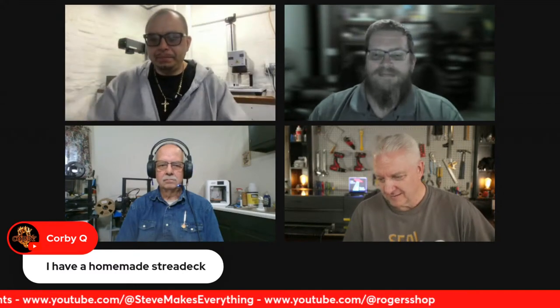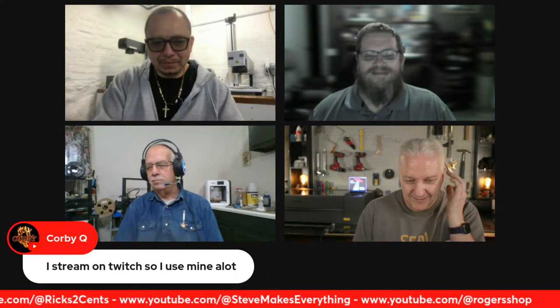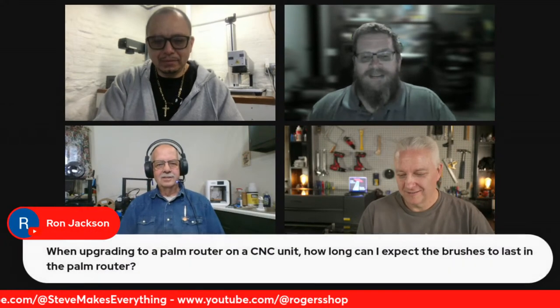Rick thanks everyone for joining and notes the live streams have been growing — not just live viewers but post-live views. Interestingly, a significant portion of views are coming from Australia, though no Australian viewers have commented. Roger mentions a member from Tasmania who sends photos occasionally.